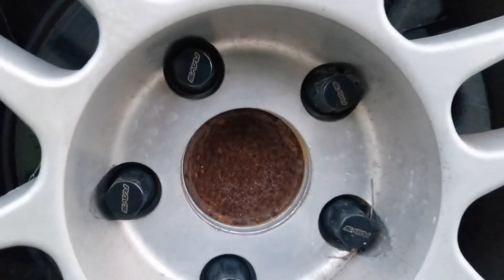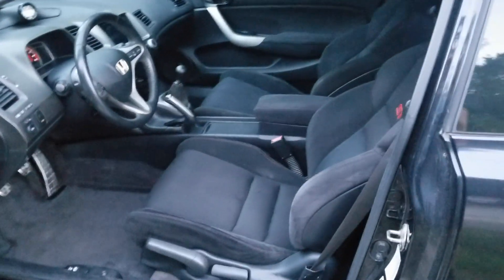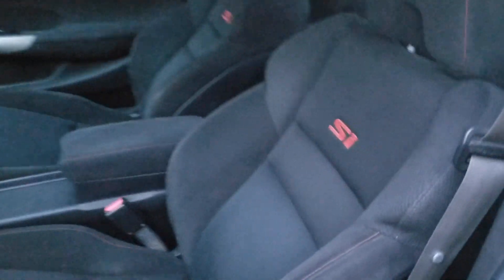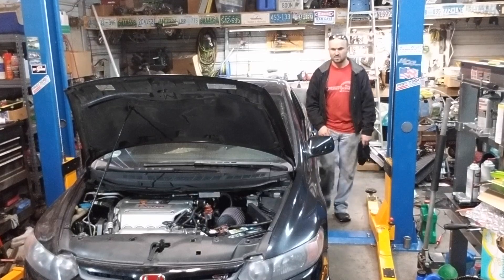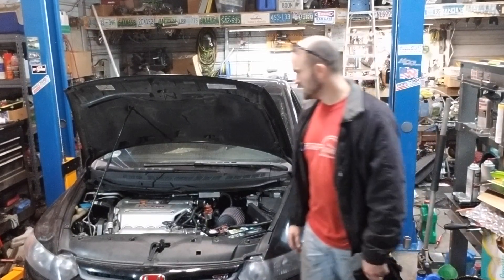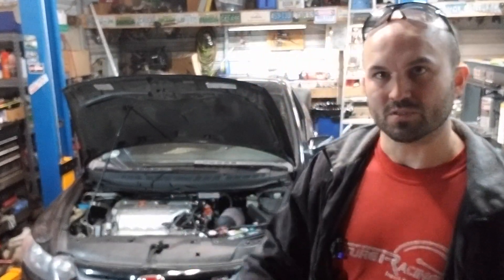It also has a Hondata Flashpro, a Hybrid Racing shift knob, a double-din radio, and a three-inch Skunk2 exhaust. Lots of nice parts — I'm sure there are some I missed. You can check the description for plenty of information.